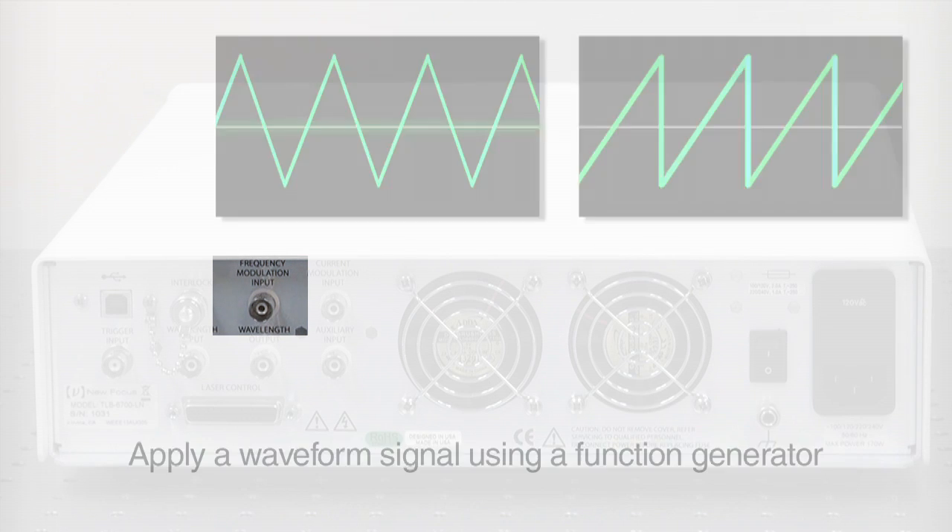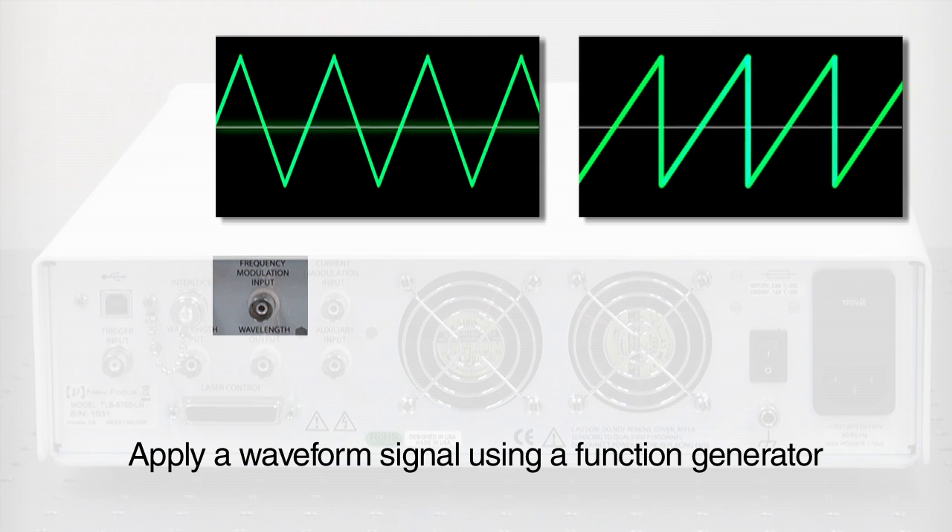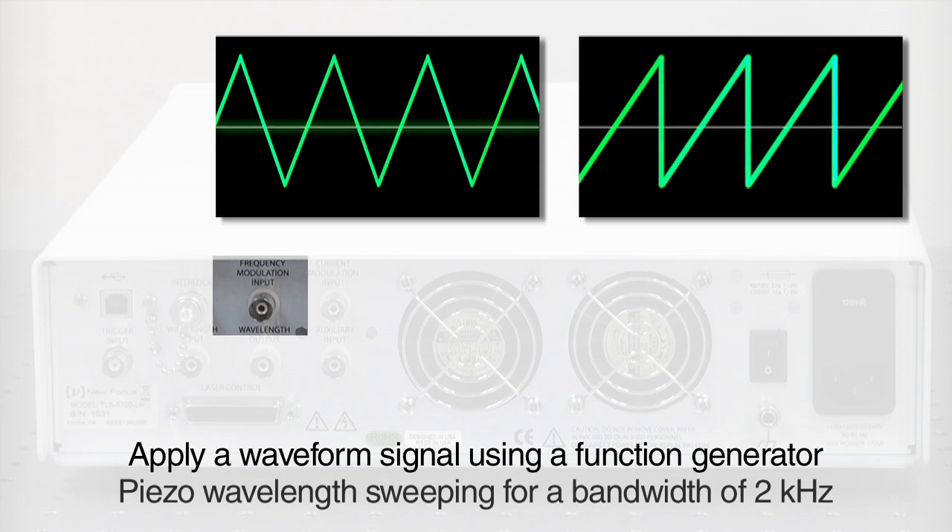You can also apply a waveform signal using a function generator to accomplish piezo wavelength sweeping for a bandwidth up to 2 kHz. We recommend a triangle or sawtooth waveform.